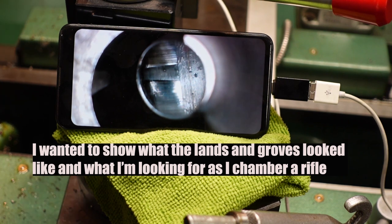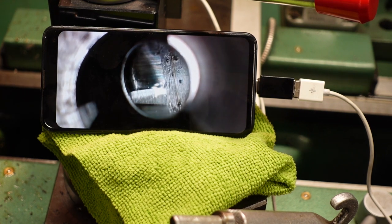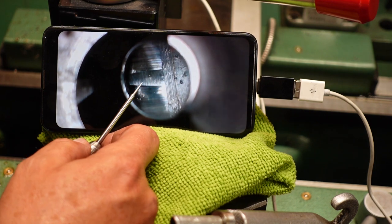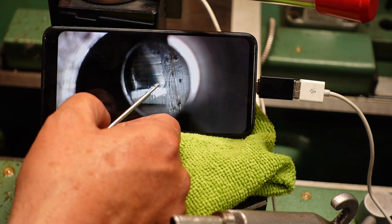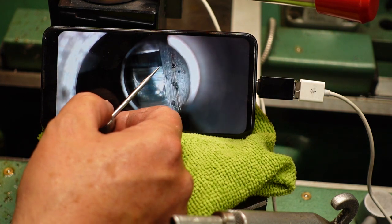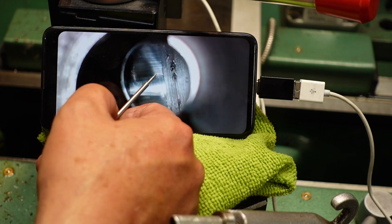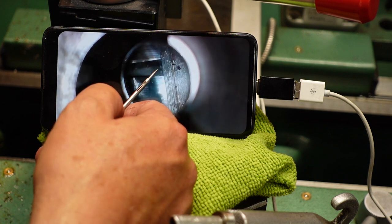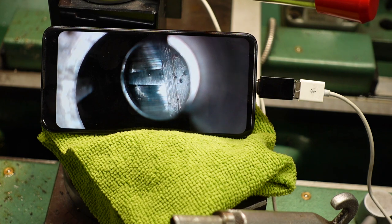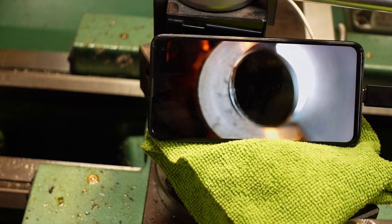One other thing I wanted to show you — we're looking for chatter. You can see we've started cutting the land right there. I say that's flattened out, but we don't have any chatter because it's not jumping — we don't have the reamer jumping from side to side and actually cutting in here. That's a good clean cut right there. So we're getting really good cuts inside here. That's one way you know you have a little bit of chatter as we're getting deeper into the gun — we want to make sure we don't run into any. I'm really liking the way everything's turning out, so I'm going to take this back out and make another pass.